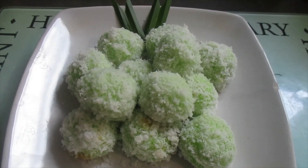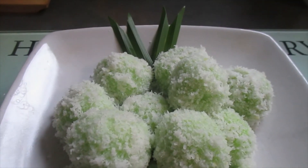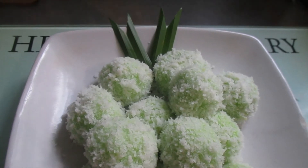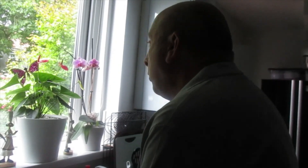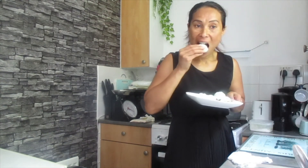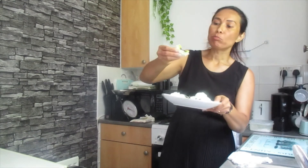Okay guys, here's my result of the klepon — it's ready to try! Maybe it's nice, maybe it's a bit bitter, but I guess it's nice — look at this! How would you rate it? 8 to 9, wow, that's a good answer, 8 to 9! Okay guys, now I want to try the klepon. How's it taste? Look at the sugar inside.